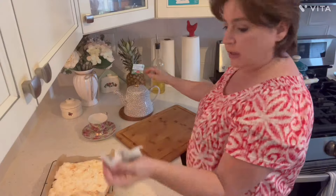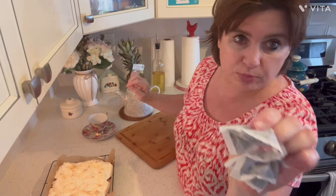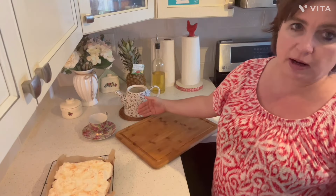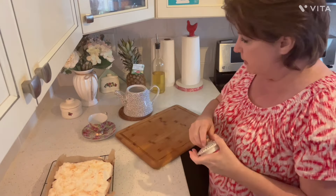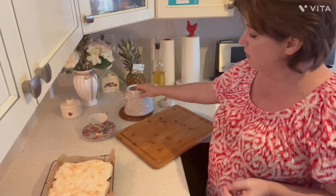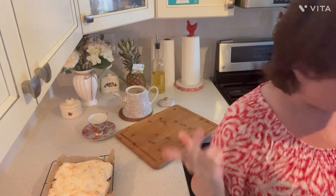I've got the kettle going. I'm just using tea bags today — I'm having English breakfast. I warmed my teapot already with some warm water, let it sit for a few minutes, then poured the warm water out. I don't want any cracks to happen in my pot, so that's why.